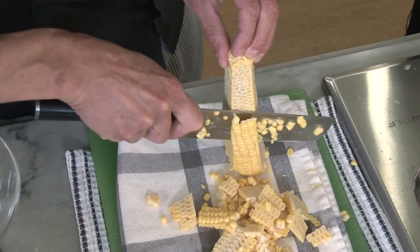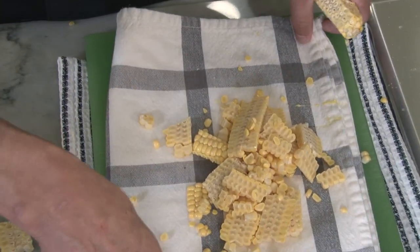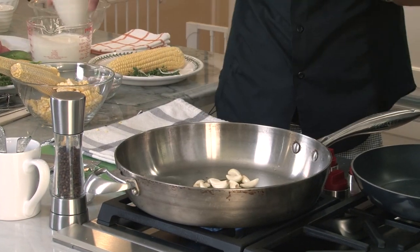Is it best to do this at the last minute? You can make all the elements ahead of time. The relish actually is even better once it sits. A little bit of olive oil in the pan. Whole cloves of garlic first, because we're going to end up pureeing this. In my opinion, there's no such thing as too much garlic in anything.